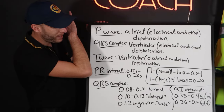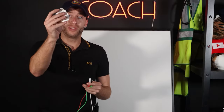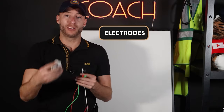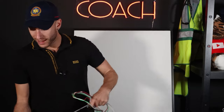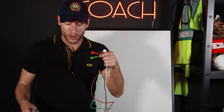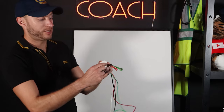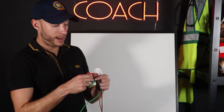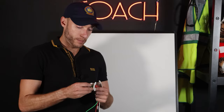Now I have the actual EKG wires here. These are the electrodes we're going to stick on the patient. This end connects into the LifePak, and this end goes on the patient. I'll take an electrode and it snaps right in — you can see it just snaps. So I'll snap these in, and then I'll give you a mnemonic to remember lead placement for the rest of your career.